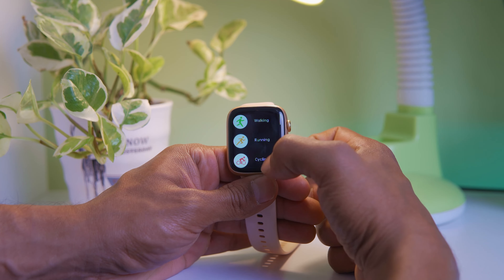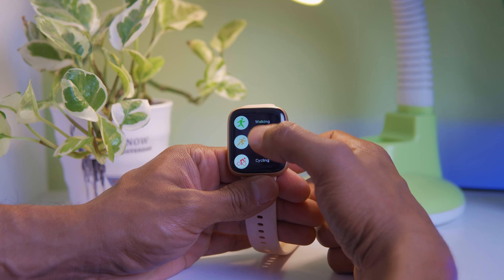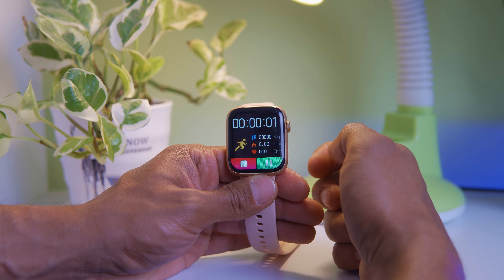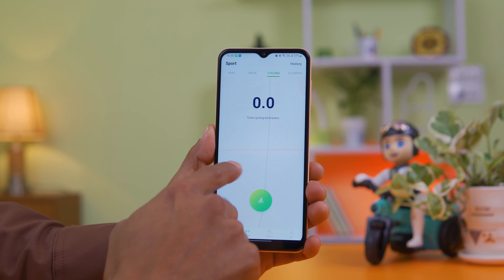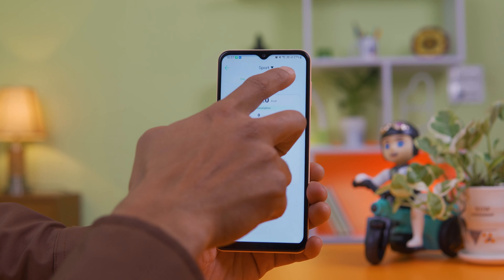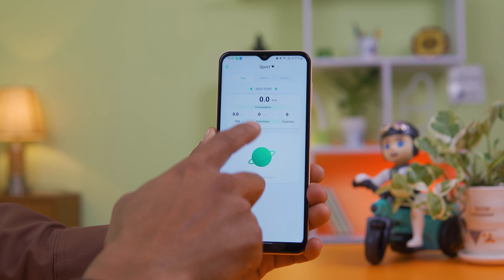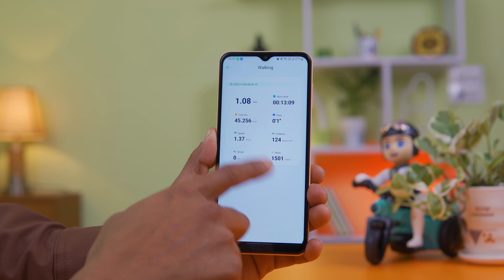You can check sleep data on your phone as well. For sports tracking, you can do walking, cycling, running, and badminton — these are the basic activities. You can manually track workouts and check accuracy for distance. Step counting is automatically counted, and you can track distance and calories burned.